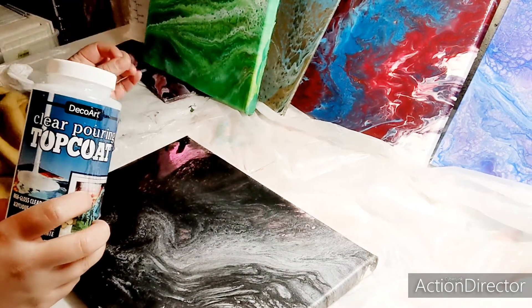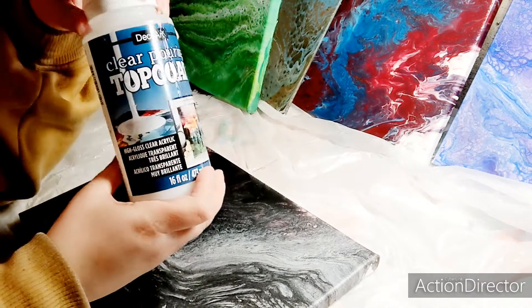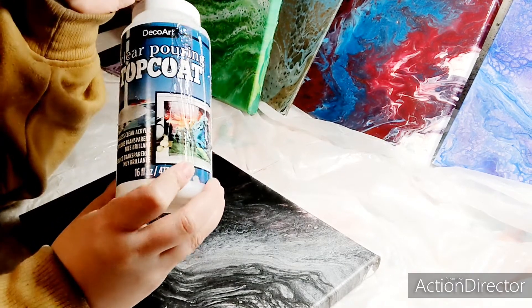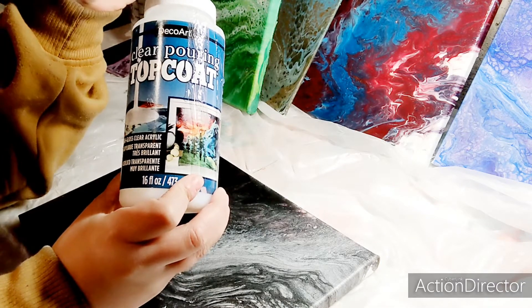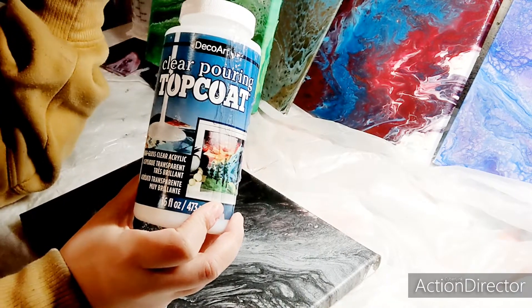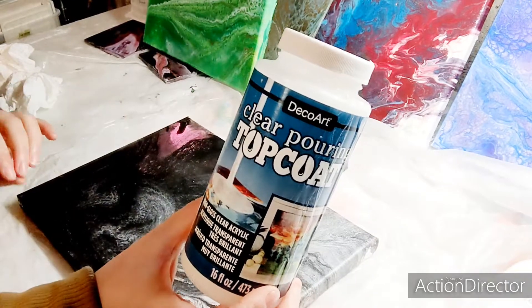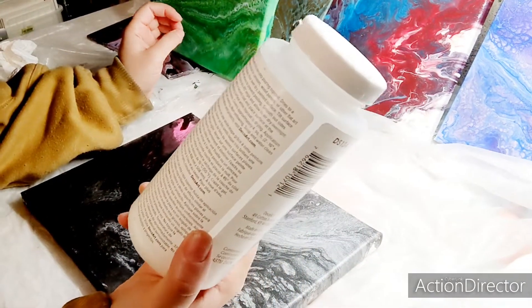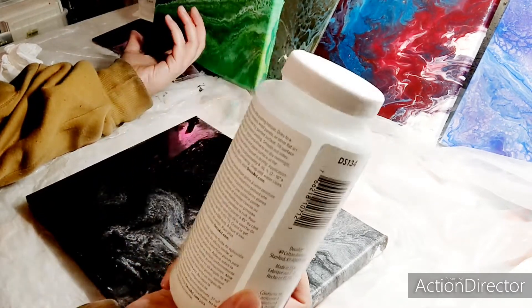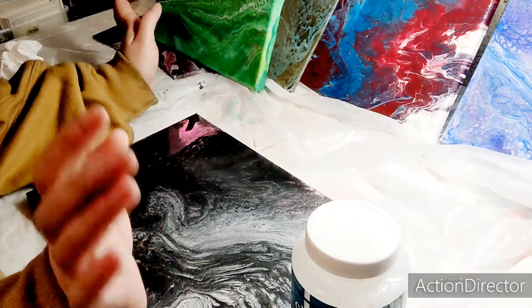There is still a learning curve, and there are more things I need to learn about using this product, but I really do love it. It's called Clear Pouring Top Coat from DecoArt, and I'm just going to show you how I use it. The only thing about it is that you do have to take some time because it's thick. It's not like one you brush on and let dry — you actually pour some at the top of your painting and let it drip down. I've noticed sometimes I haven't used enough and had to go in with a little more, which ended up wasting some.